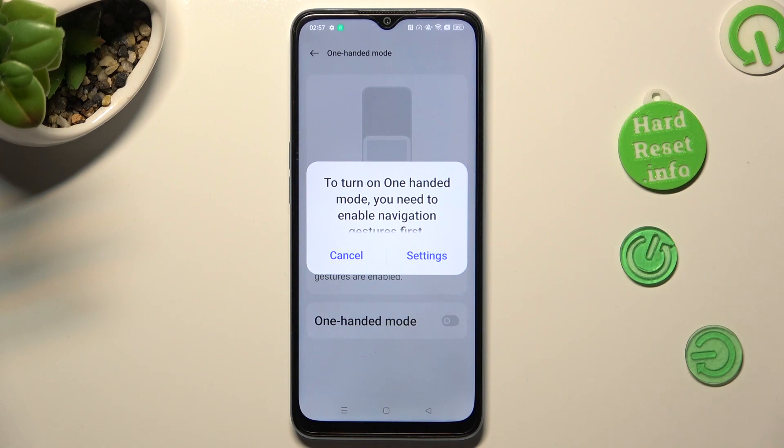If you're using TrueKiss navigation, you need to switch it to gestures in order to use one-handed mode. You can do that from here by selecting Settings in the pop-up.